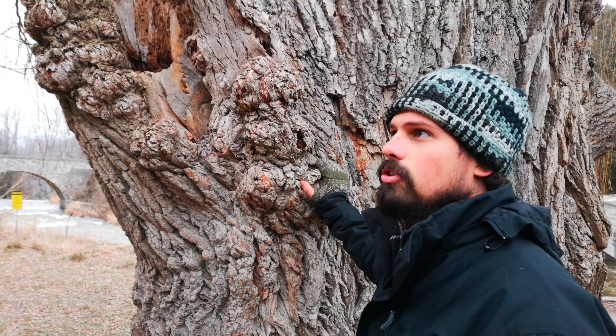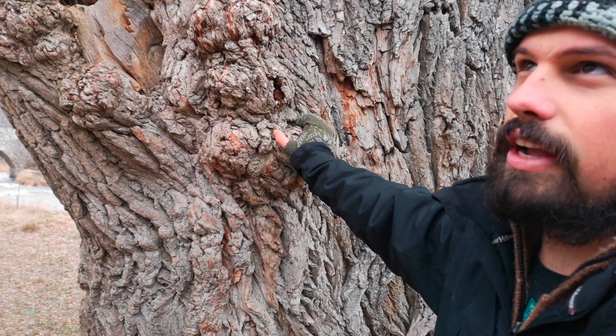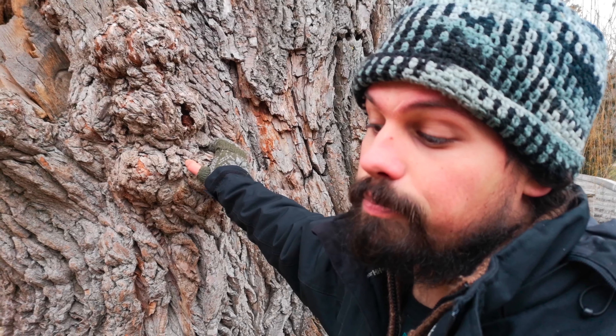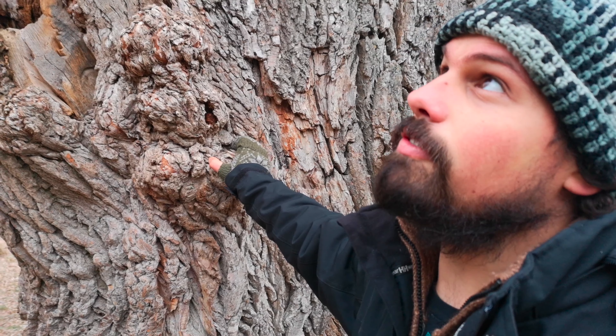They can also be a little bit invasive. There are some people who would say that they do grow in a bit too much, and that's up to you to manage your forest in whichever way you would like. But I think they're beautiful trees.